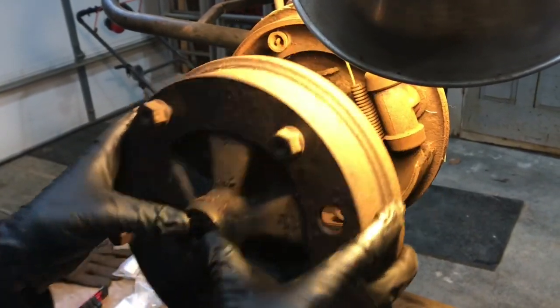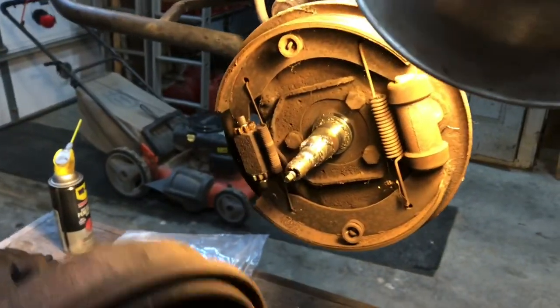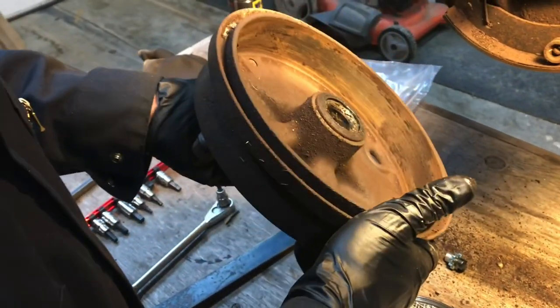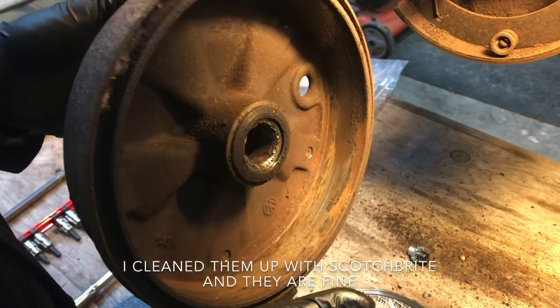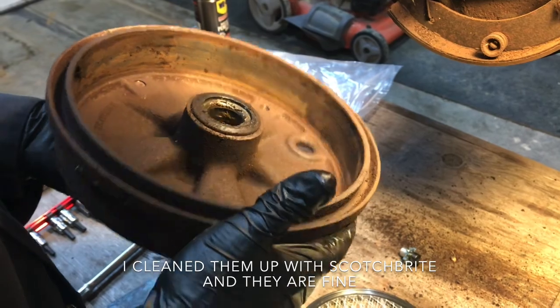The drum should come off. I have my thumbs to hold the wheel-bearing washer in. And there we go. Let's have a look at these drums for the first time. Oh, those are ugly. They look pretty bad just from rust and stuff, but we'll clean them up, get a measurement, and see if they are serviceable.